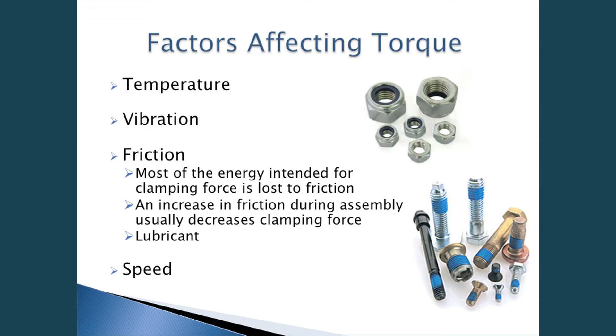Factors affecting torque are temperature, vibration, friction, and speed. Regarding temperature: if you have injection-molded parts, when the mold comes out of the die it can be warm and needs time to cool, so the temperature of the part you're driving the fastener into will affect your clamp load. Vibration can cause a fastener to work its way loose. Friction: most of the energy intended for clamping force is lost to friction. An increase in friction during assembly usually decreases clamping force. Pictured are nylon nuts and a lock patch, which increase friction and usually decrease your clamp load during rundown. Speed can also affect your torque, as I'll show in a moment.